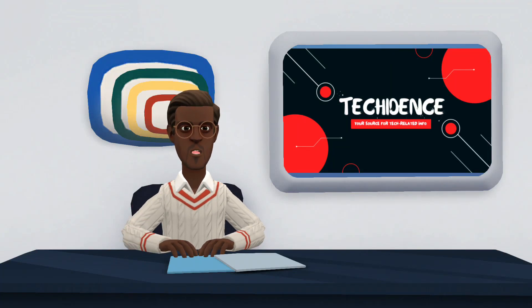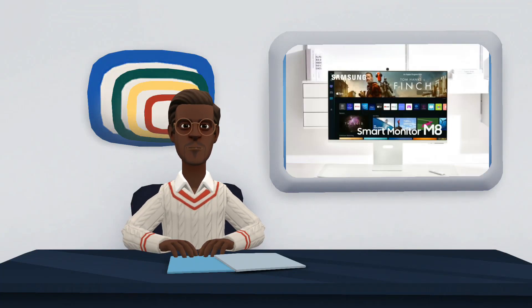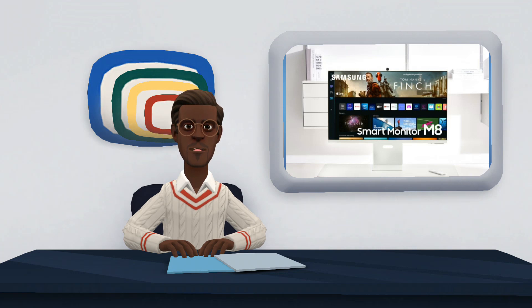Hi there. Welcome to my YouTube channel. In this video, I will be talking about Samsung Smart Monitor Mate.